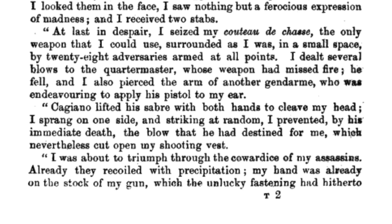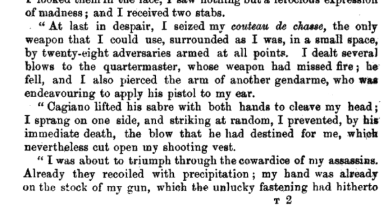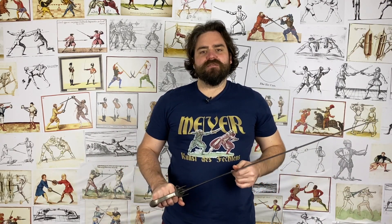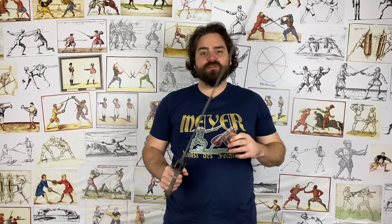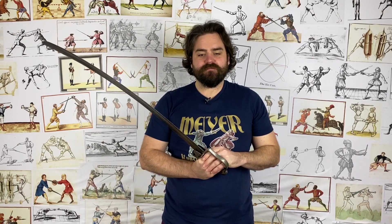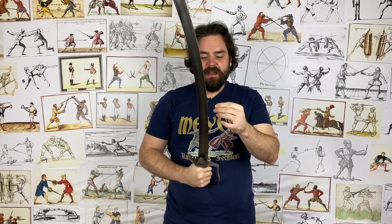There's also one account I found from 19th-century Italy where a man out hunting with just a small hunting hanger and a musket gets attacked by a load of gendarmes — a paramilitary force somewhere between military and police. It's specifically described that one of them attacks him with his sword in two hands, and it's described as a very furious, angry blow — yet again exactly the way we see it done in the movies.